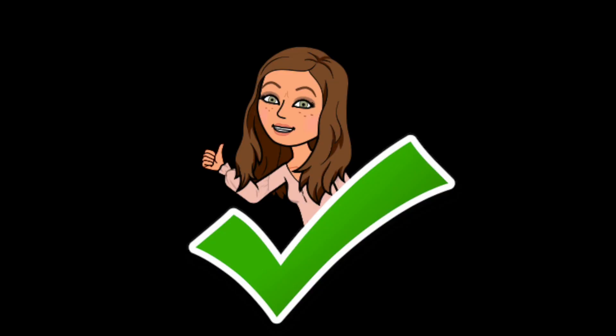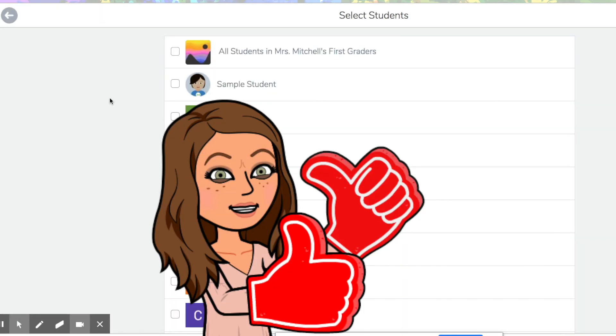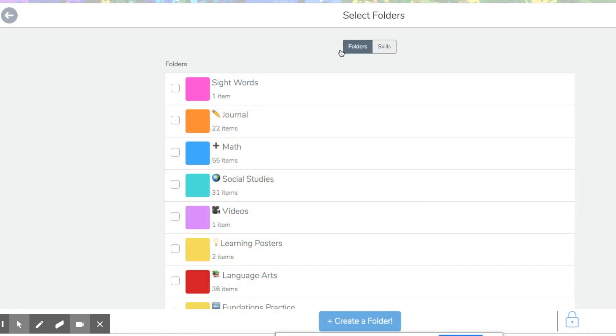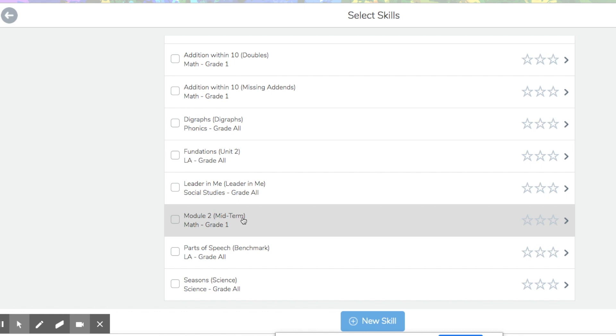But it gets better. So I click the check. Now I am going to make sure I keep track of the grade even though it was a paper assignment. I went ahead and assigned a skill to this and a folder. So let's put that one for sample student. Now when you get to the next page — folders, I picked math — but then I went to skills and I added module two midterm. So if my students got a four, I went ahead and gave them all their stars and turned it in. So now I have it in my gradebook in Seesaw.